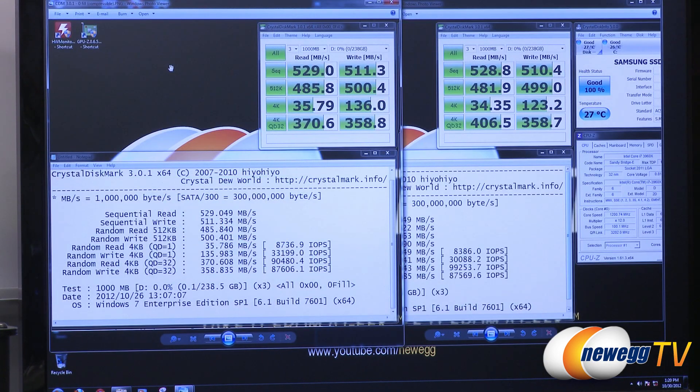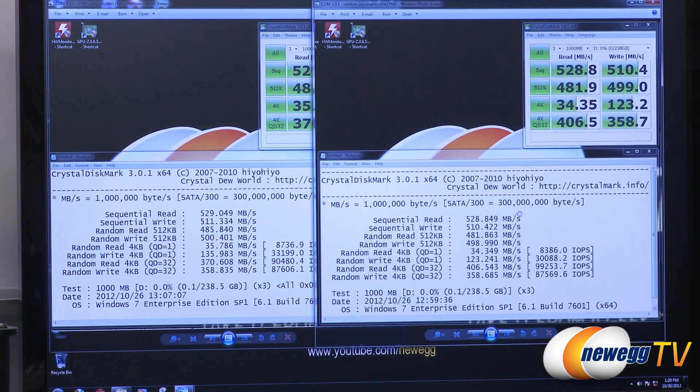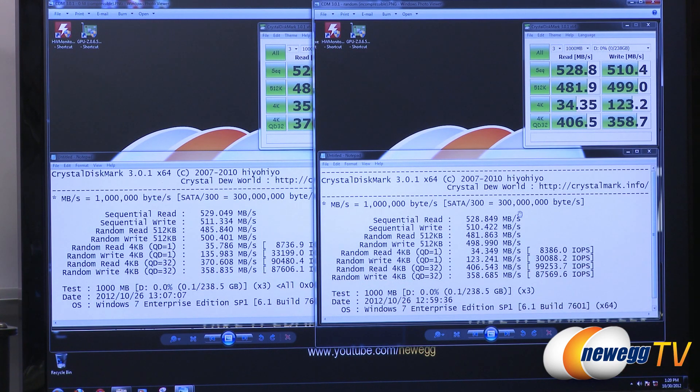Next up is CrystalDiskMark. I ran it in both non-compressible mode on the right and compressible mode on the left. Since this drive doesn't perform on-the-fly compression, the benchmark results are pretty similar between the two tests. In the incompressible test, looking at input/output operations per second, we hit just shy of 100,000 IOPS on the read and just shy of 90,000 IOPS on the write — hitting the numbers advertised by Samsung.